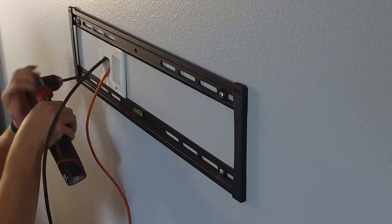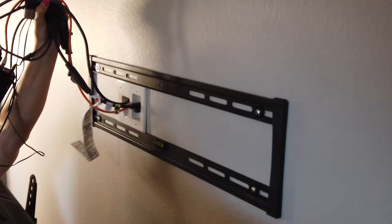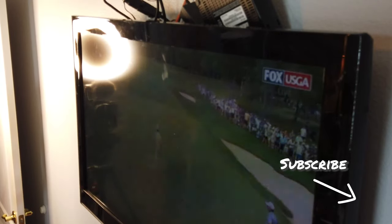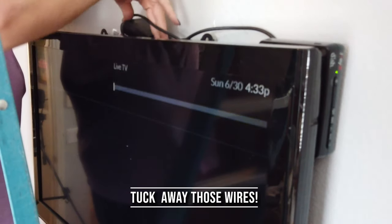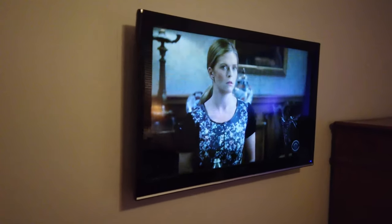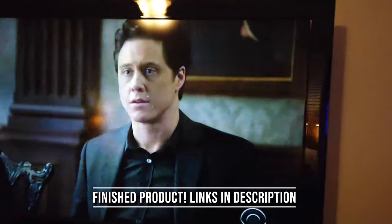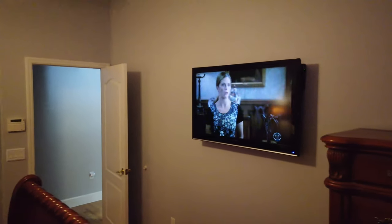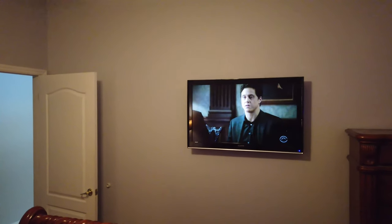We do a lot of these how-I-did-it videos on this channel. If you like this kind of content and you want to see more, please like and subscribe. If you have comments or questions, throw those down in the comment section below — I'll be happy to answer them. Check out some of the other videos that we have posted here too. I'll see you on the next one, and thanks for watching.